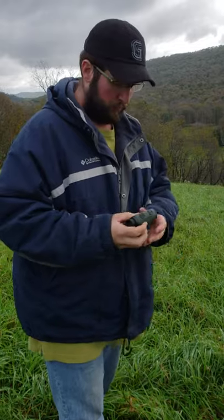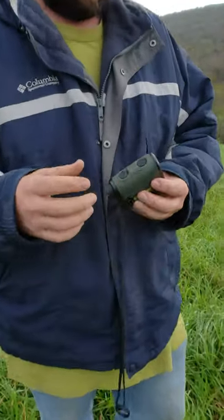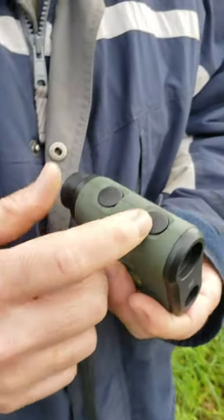We're going to do a quick review before we get to shooting the new Vortex Ranger 1800. It's pretty much identical to the 1500 — it's got a standard menu button where you can go through the settings.